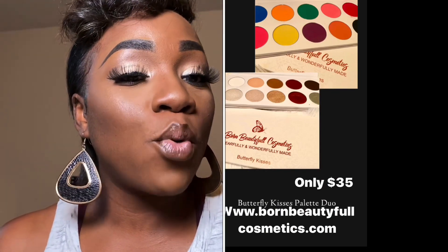You can hit up our website at www.bornbeautifulcosmetics.com. In this video I'm going to show you the products, tools, and techniques I use to create this simple eye that you can carry over to other colors. If you want to go all matte or totally switch up the colors, you can do that using these techniques and the Born Beautiful Butterfly Kisses palettes, because you get a variety of colors — shimmers and mattes.